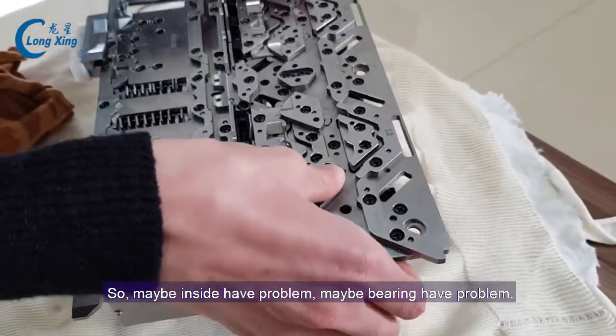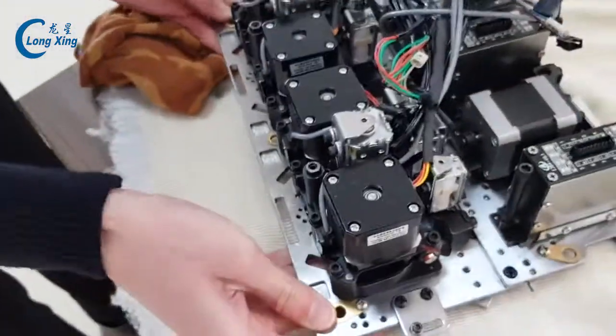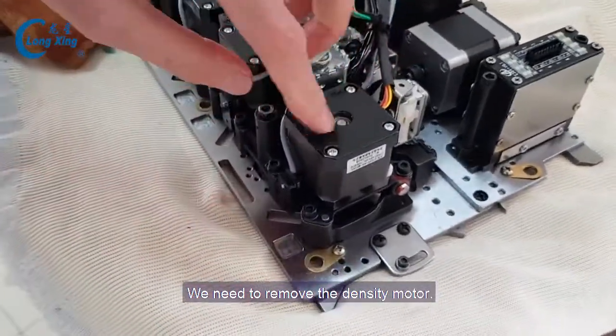So maybe inside has a problem — maybe a bearing problem. So we need to remove the density model.